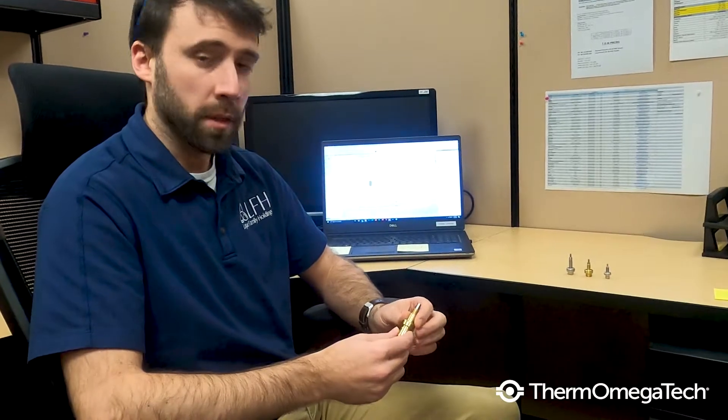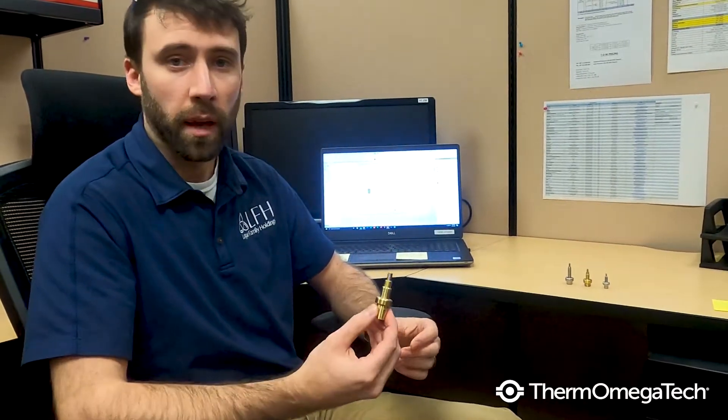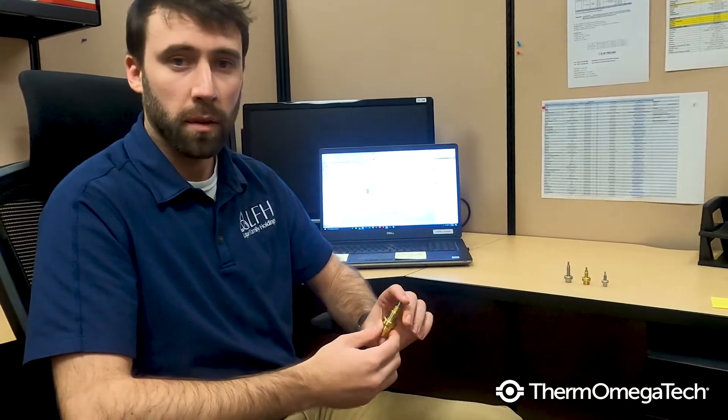Can you tell me how they work? Sure. So they're comprised of a proprietary paraffin wax blend which we form into pellets and then insert into each of our actuators. Essentially how they work is based on temperature — as the temperature increases or decreases, that pellet will expand or contract, which then activates the actuator. It converts that temperature into mechanical motion, which can then drive opening or closing valves, pushing or pulling loads of any kind.